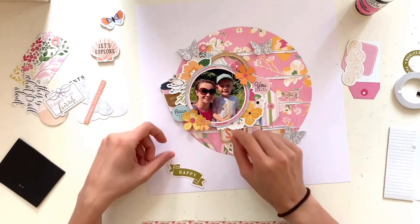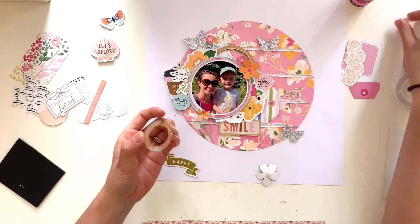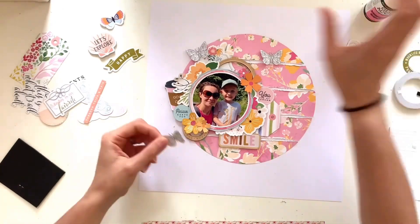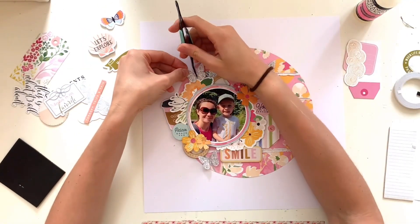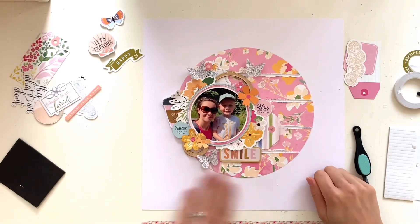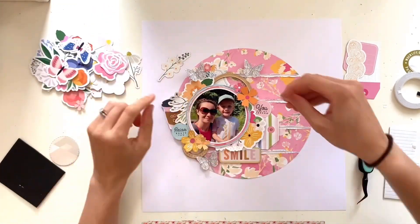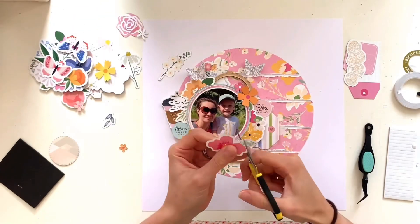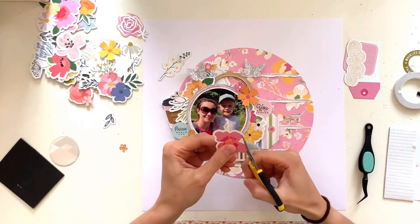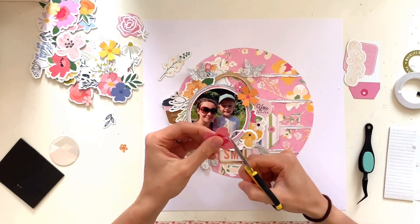I'm having a play, finding places for a few more bits — I noticed a small wood veneer frame got completely covered by one of the florals, so I moved it so you can see it. I've stuck my butterflies down with glossy accents, just along the bodies down the center, leaving the wings flapping free. I always do this with butterflies — whether fabric, die cuts, or vellum — because it makes them look so much more realistic, almost like they've landed on the page.